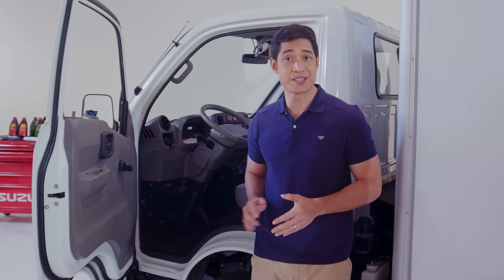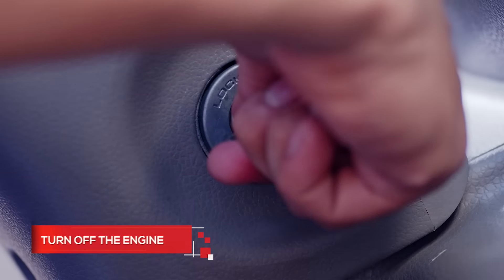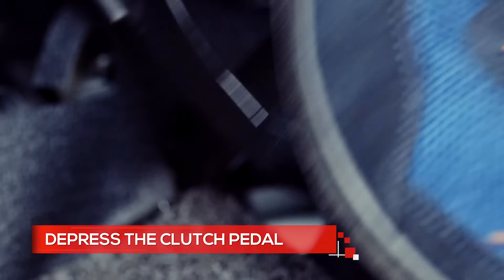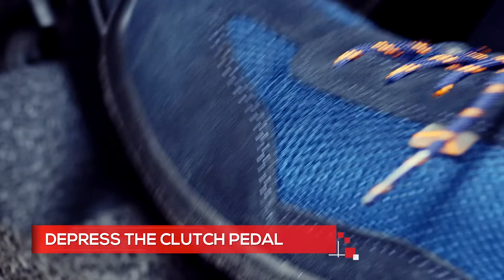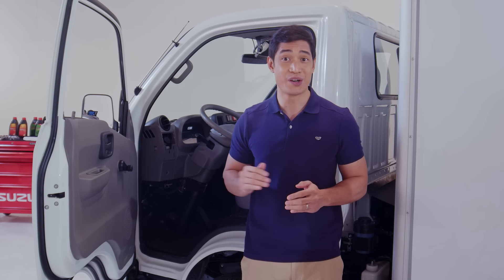Another thing to check is the clutch pedal. Park the vehicle on level ground and turn off the engine. Depress the clutch pedal — it should move smoothly with light resistance. It should not be too heavy or too light. Also, watch for the pedal feeling like it is catching on something.